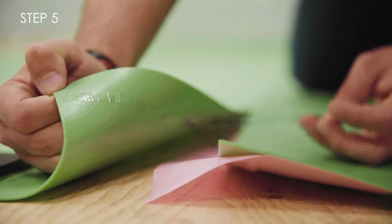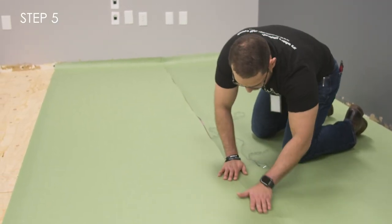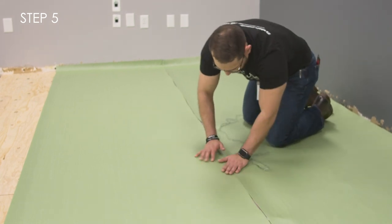Step 5. Remove the adhesive liner from your second roll and press firmly to adhere to the UltraSeal film of the first roll. Repeat these steps until your project is complete.